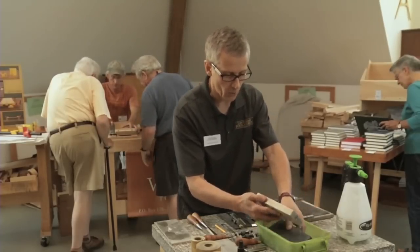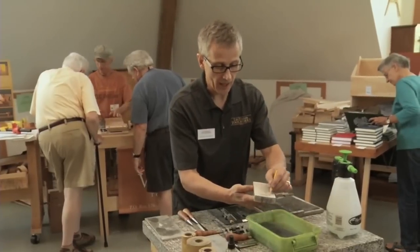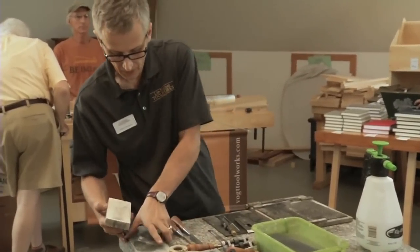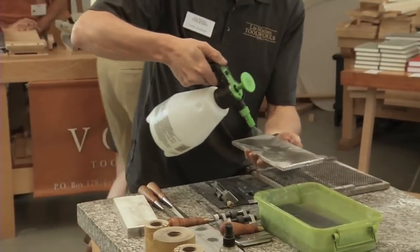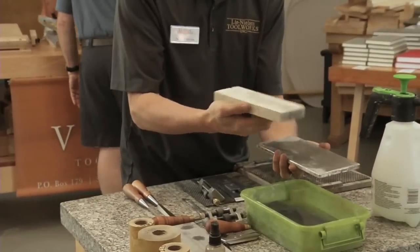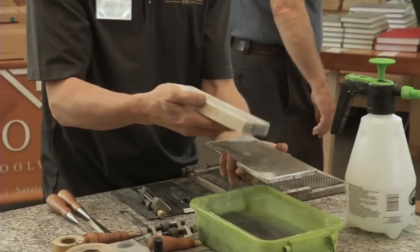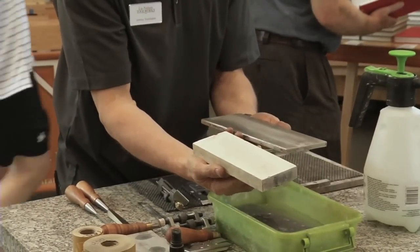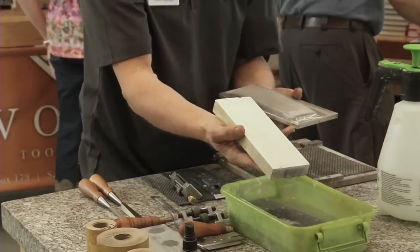I'll quickly show you what it takes to flatten the stone. These are water stones — just draw a few pencil lines down the surface, then take a 150-grit diamond plate. The diamond plate is very flat and it will transfer its flatness to the stone. When the pencil lines have disappeared, the stone will be as flat as the flattening plate.